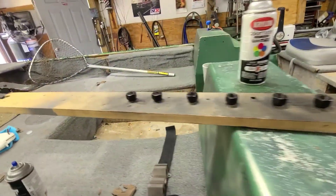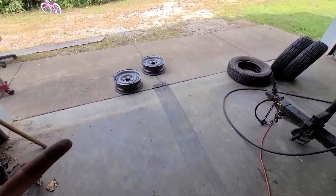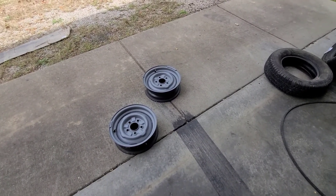Also went ahead and painted my lug nuts — just a little paint hanging around, a little detail. I'm going to let this paint dry. I should have let it dry for like 24 hours before I start messing with the tires. I still might. Don't know yet, but that's the next step.